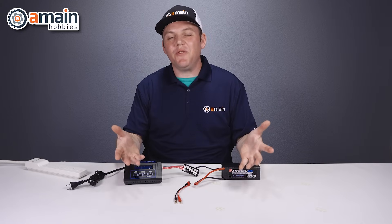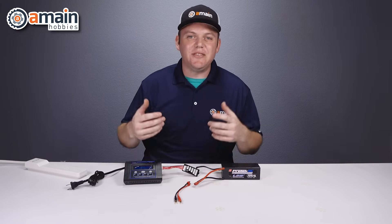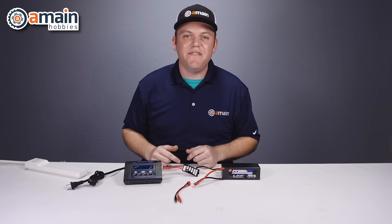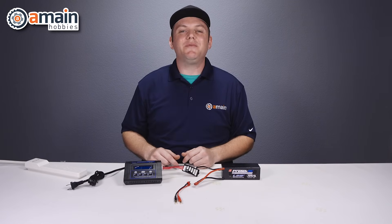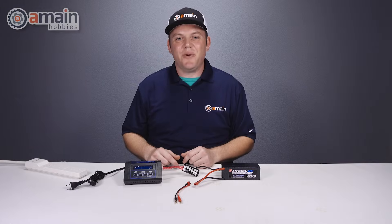I hope this video has been useful for you. If you have any questions or comments, or we missed something, go ahead and leave that down below, and check out our links down there as well for more information. My name is Brett with A-Main Hobbies — thanks for watching.